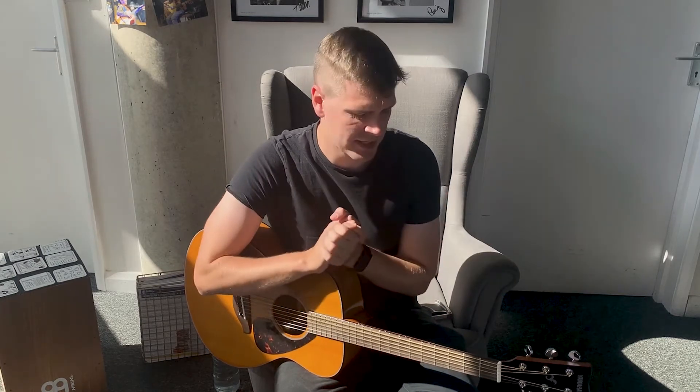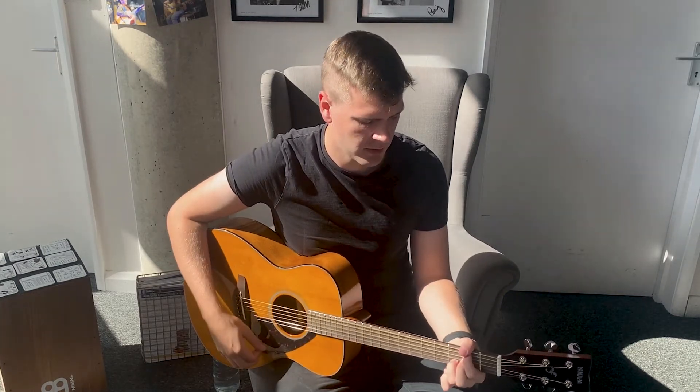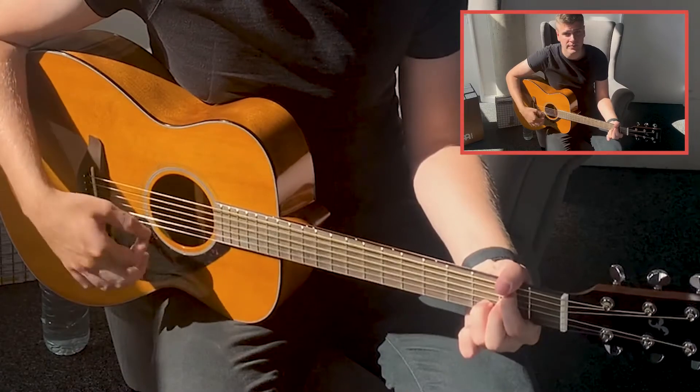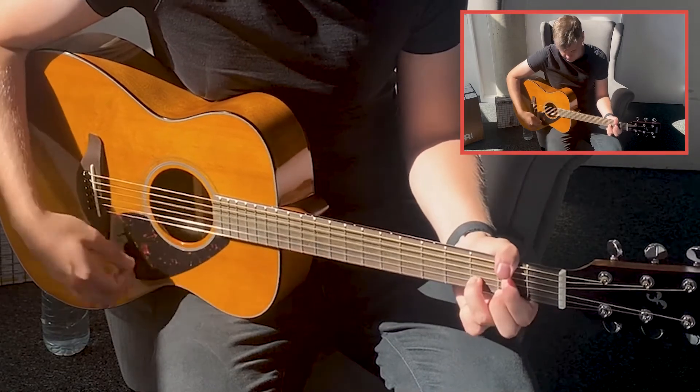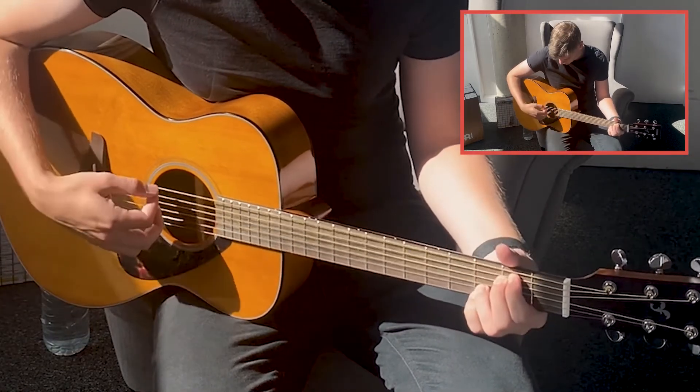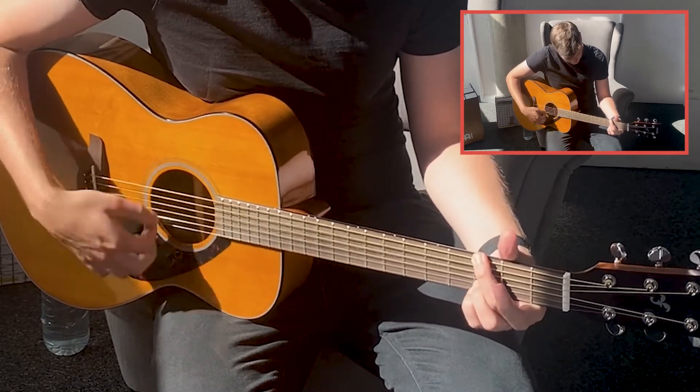In the chorus or the intro section, it's much more open and spacious. The feel of it is these big, long held notes. So in that section, you can literally just play one chord, and then do gentle strums through to the end of the bar to keep that long held note going. And you'll get the feel of this song pretty well.